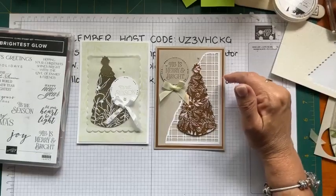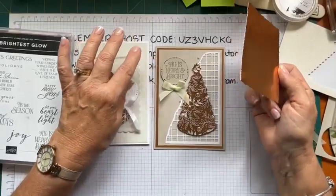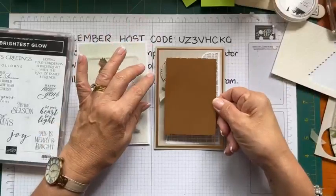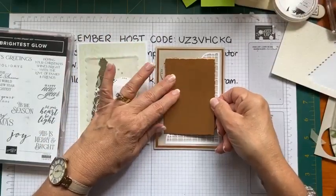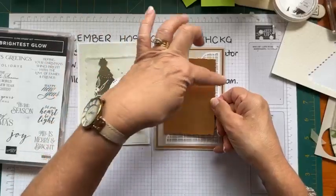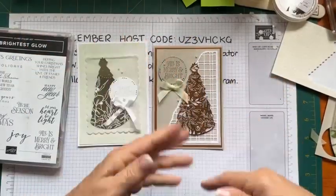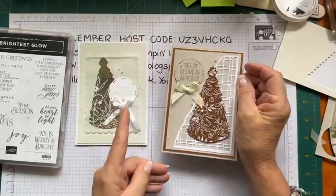Here's a little tip: if you're wanting to do foil or glimmer paper as a card mat and you don't want to use a whole piece, get one of your stitched rectangle dies or deckled rectangle dies and cut out the centre - and you've got that centre piece for another card. Nobody knows that you're being a bit scroogey with your products.